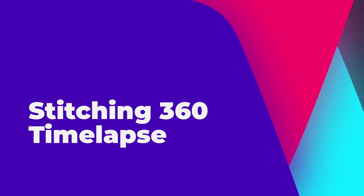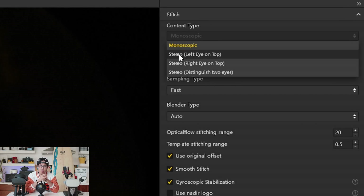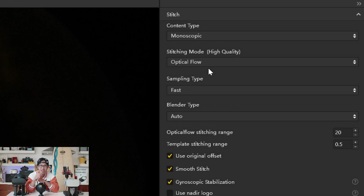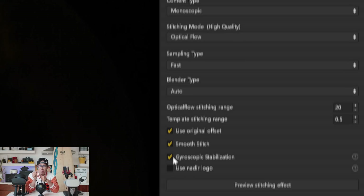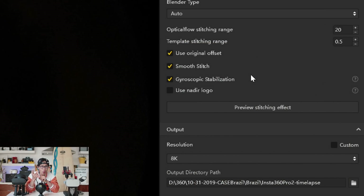Stitching 360 Timelapse. Now we offload all the JPEGs from your 360 camera — the Insta360 Pro 2 and/or the Titan — and start using Insta360 Stitcher, which comes free with your camera. For content type, choose monoscopic or stereoscopic based on your project. I always choose optical flow as I find the best result compared to the new optical flow, which often has strange artifacts. The rest you can leave as default. Make sure you check gyroscopic stabilization if you are using the Insta360 Pro 2, but if you are using the Pro 1, do not check this — this feature only works for Pro 2 and Titan and does help on a windy day. On the Pro 1, it will shake your timelapse and backfire the result, so uncheck it.